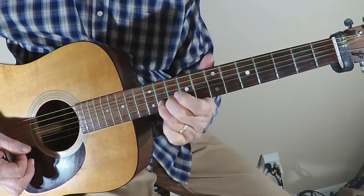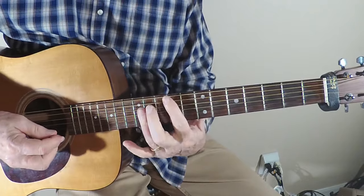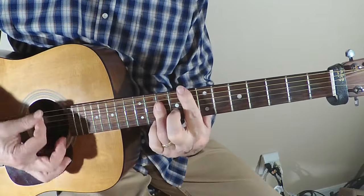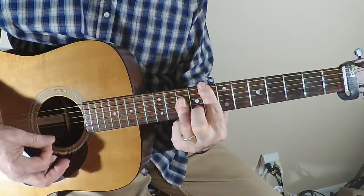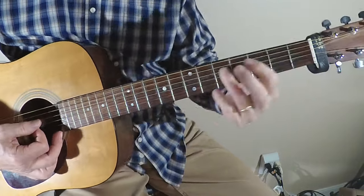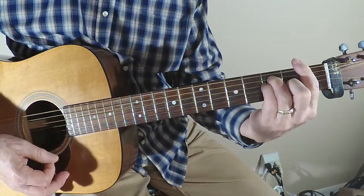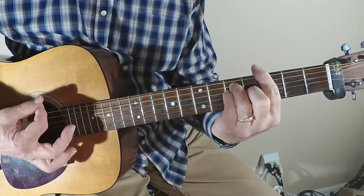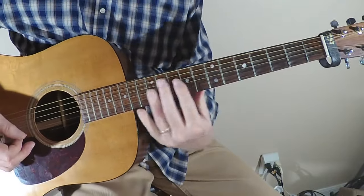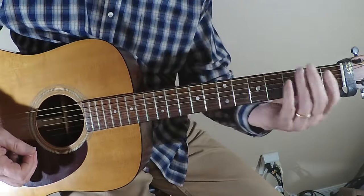Just a little variation in the pattern — same notes. This is basically a three-chord song with a C, so if you're playing C down here, then we go to F, and then to G. In the background, you can move this little pattern into the next chord position.